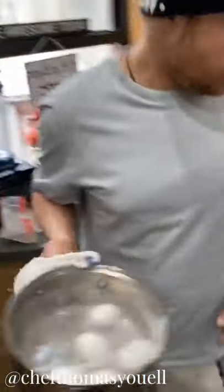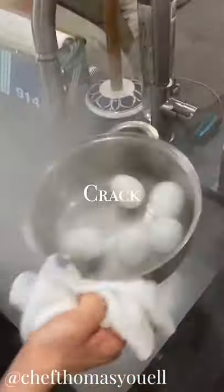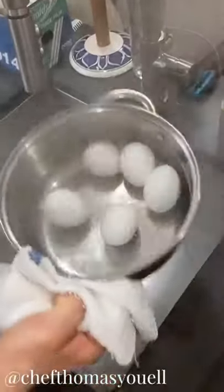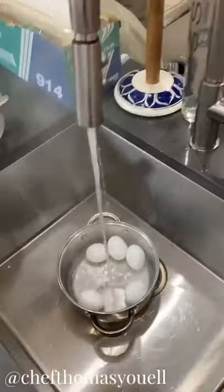So the timer has gone off. What we're going to do is pour the water out — be careful. Give them a little shake, quite gently, and just roll them around in the pan like that. That's going to crack the skin. Then we're going to hit them with some cold water.